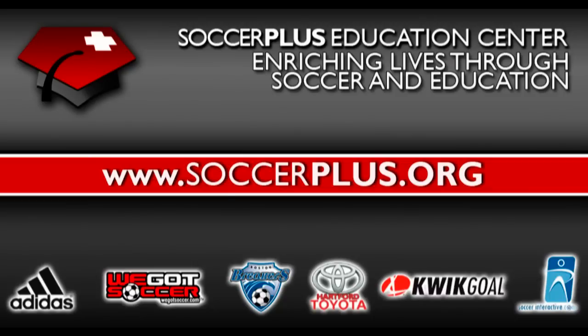Coaches and parents, use this free service to encourage your players to practice their skills outside of organised sessions. Sign up for free to receive Skill of the Week direct to your computer at SoccerPlus.org.